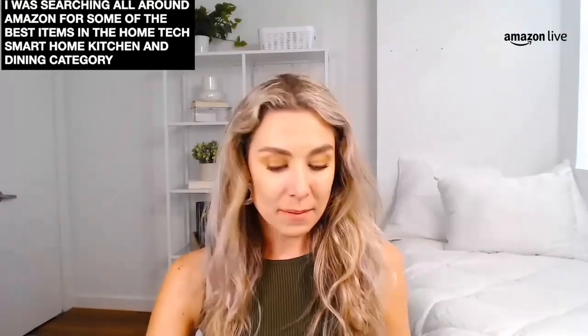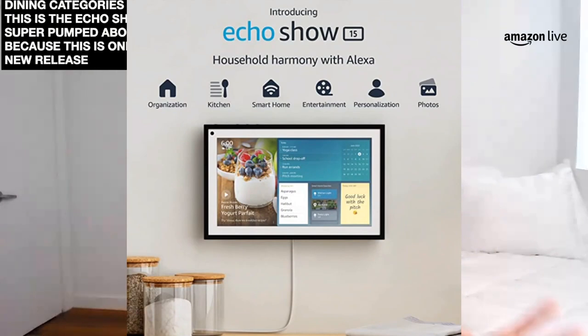Hello everybody who's tuning in right now. We are going to be chatting all about my favorite daily deals — got a lot of great ones coming up for you. I was searching all around Amazon for some of the best items in the home, tech, smart home, kitchen and dining categories for you. So here's what I found. Let's kick things off with the Amazon Echo Show — this is the Echo Show 15, and I'm super pumped about it because this is one of the new releases from Amazon.